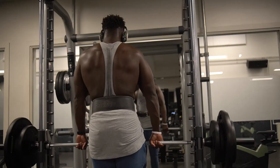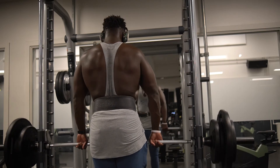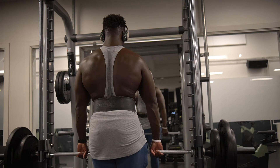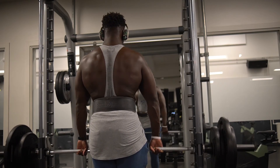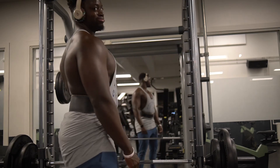Even though I think my back is pretty thick now, I've been really doing a lot of rows. Shrugs for the traps — them things, we love that. And that was pretty much the workout guys. Hopefully you enjoyed this little commentary and I'll catch you guys in the next video. Peace.